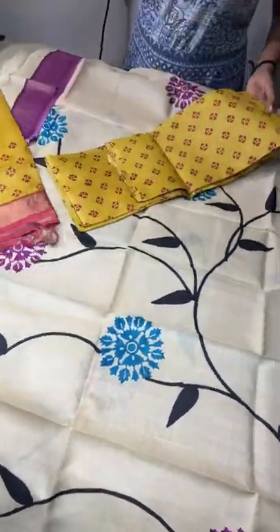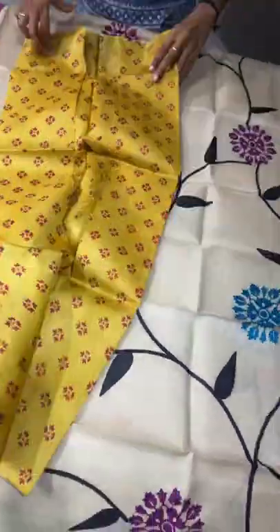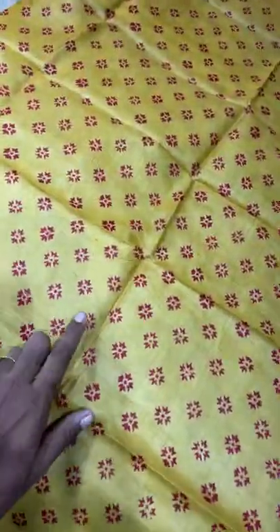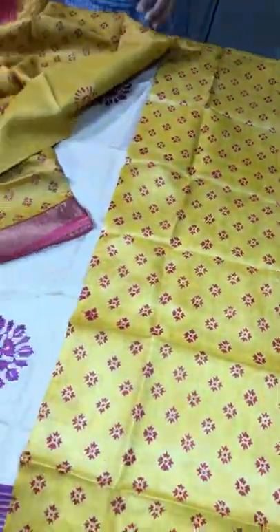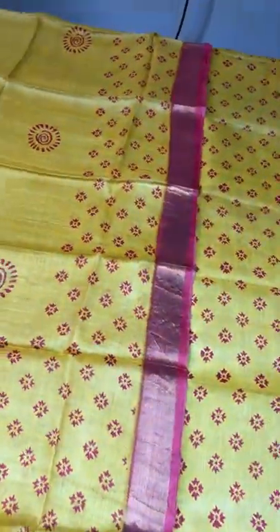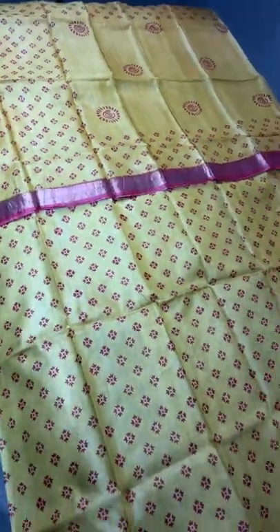The next one is a yellow with red combination. The fully printed yellow top has small floral designs in red — almost half-inch small boutiques. The dupatta is also in yellow with the same prints in the borders. The middle part is printed with a beautiful chakra pattern, and we have red zari borders on both sides. Take a screenshot to book — ₹3350 plus shipping.